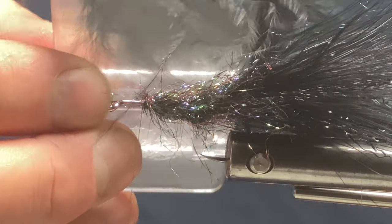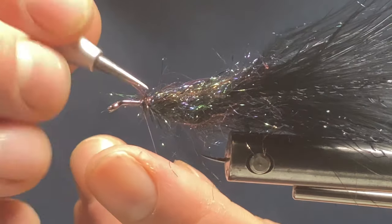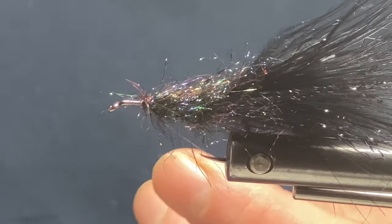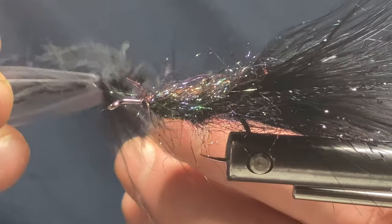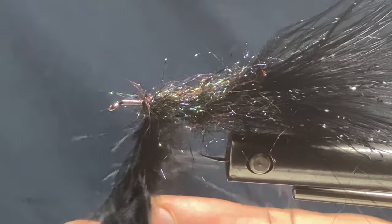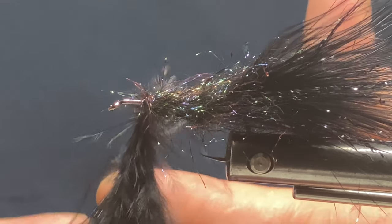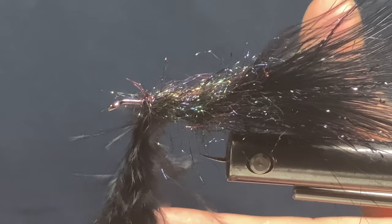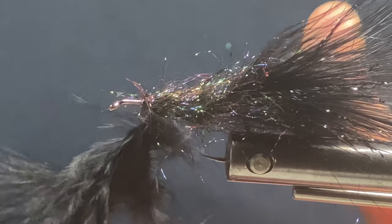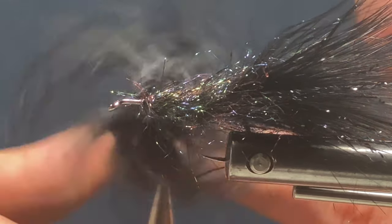So I've got them in there now. I'll get my dubbing needle and split my thread, then insert the material clip. Make sure they all spread out nice, then spin your bobbin clockwise to tighten them all down. There you go — it's starting to spin now.